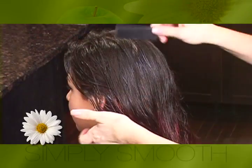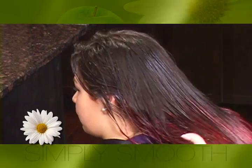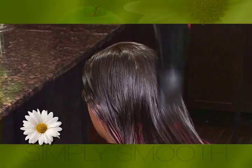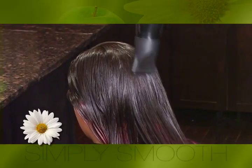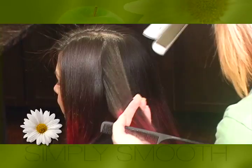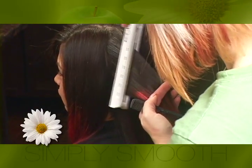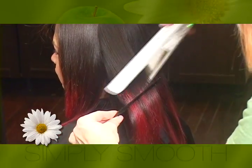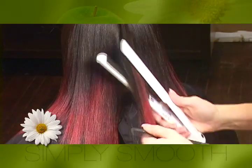Comb blend to distribute Touch of Keratin into the hair. Blow dry 100% and select an iron at 400 degrees Fahrenheit or 190 degrees Celsius. Iron Touch of Keratin into the hair using half inch to one inch sections. Pass the iron two to three times on each strand.